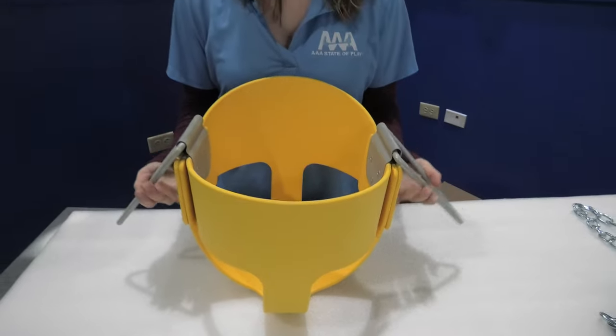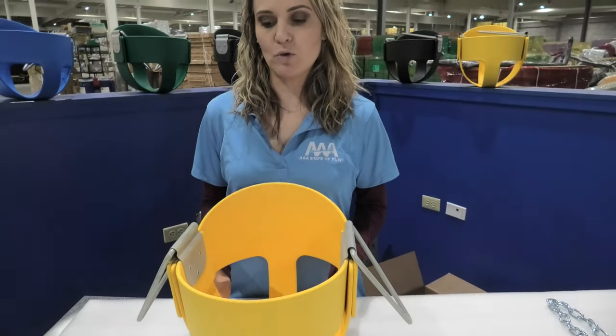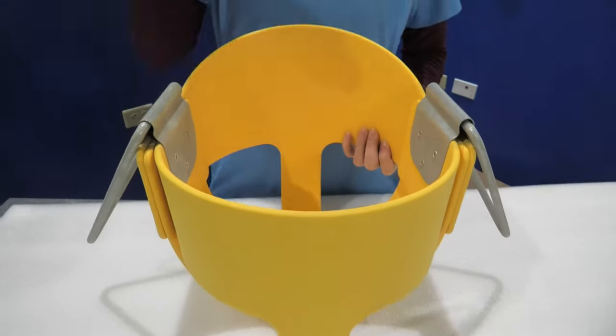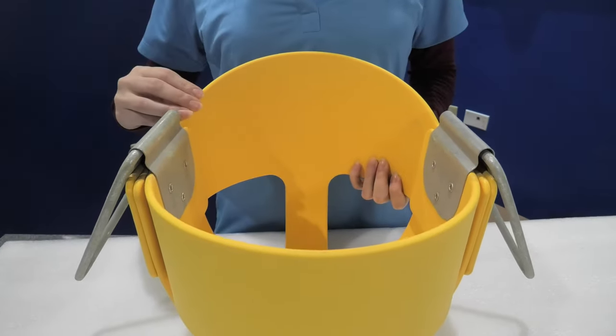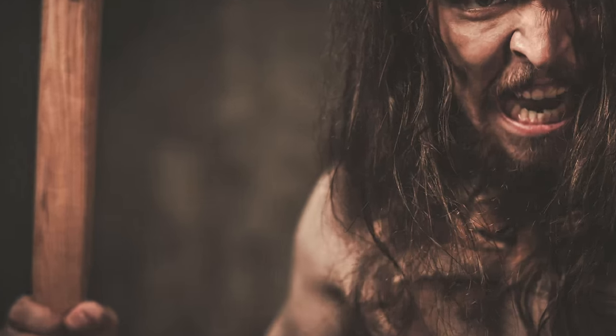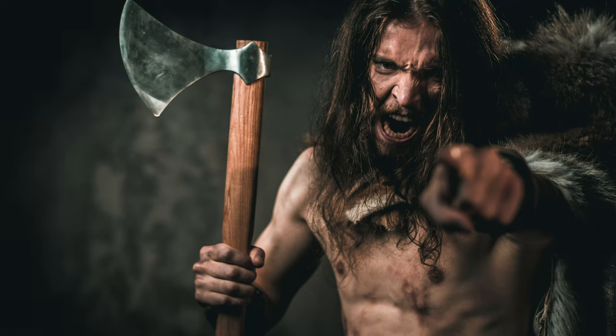Our bucket seats are designed for kids ages six months to five years old. There are steel supports built into the plastic making it steady and sturdy. It has a back support offering comfort, security, and safety. This kind of construction also helps discourage possible vandalism.